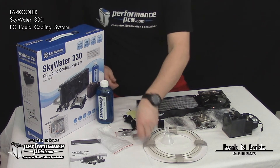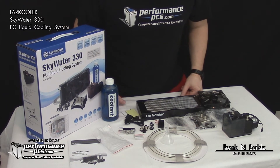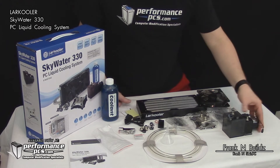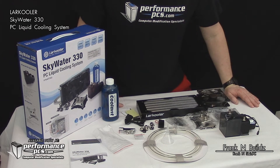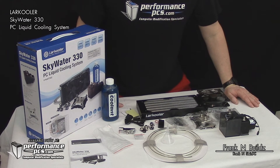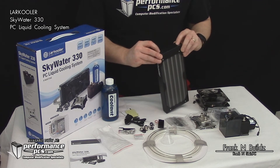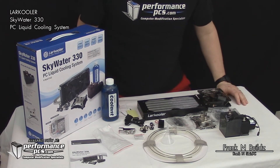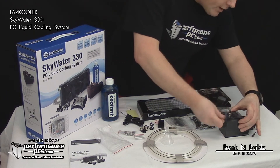That's the initial unboxing of the Skywater 330. You can get this at Performance PCs — thanks to them for the opportunity to show this off. The great thing is it costs about the same as a typical AIO or basic closed-loop cooler. Because it uses G1/4 threading, those of us who are modders can always take things a step further and change it around to what we want.